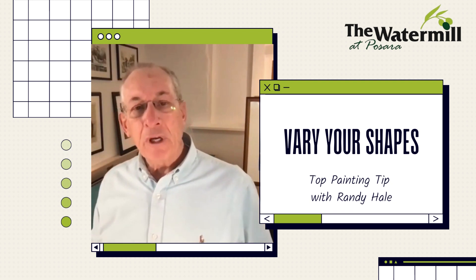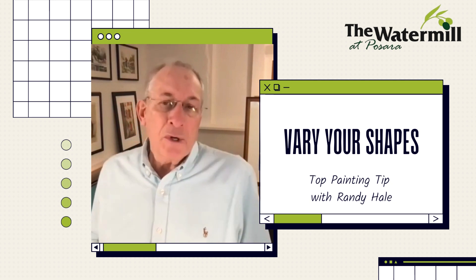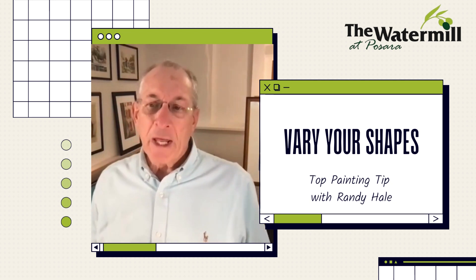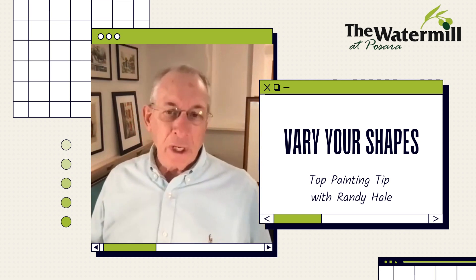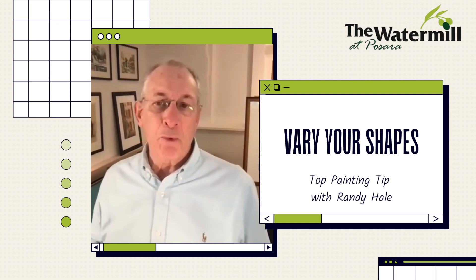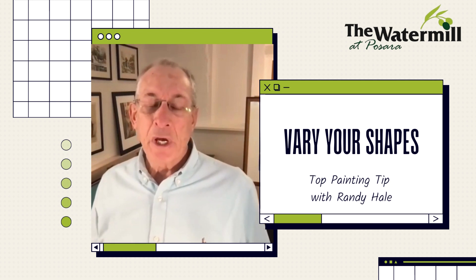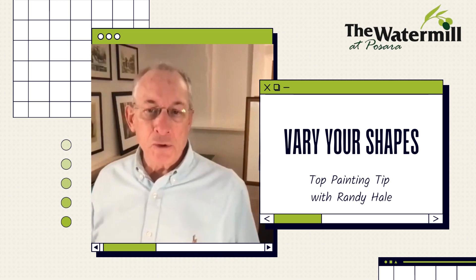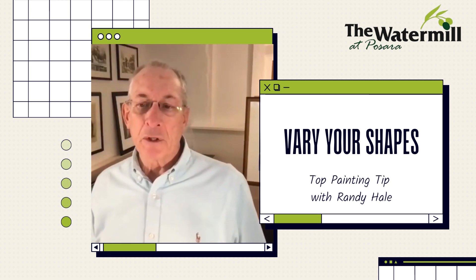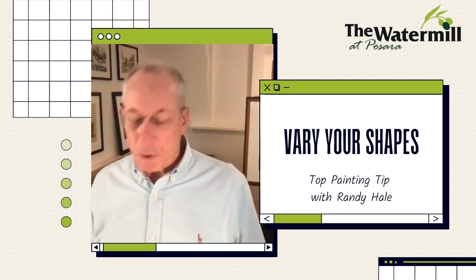If we have any uninterrupted edge in a painting, it's always the first thing we notice — we go to that immediately. The way we see things is we notice glare, we notice shadows; those things break up shapes and that feels very natural to us. So as painters, if we can vary our edges, vary our shapes, and lose a few edges, it's going to feel much more natural and it'll be a much more successful painting.